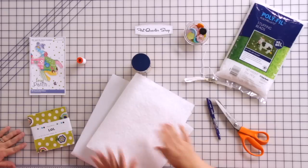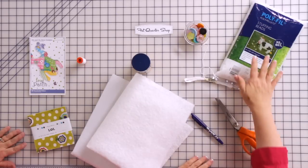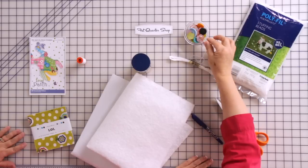If you're not using the pre-fused batting, you'll need some 505 spray to fuse that. You'll also need a friction pen, some pinking shears — good heavy-duty ones — some poly pellets, and some buttons for embellishment.